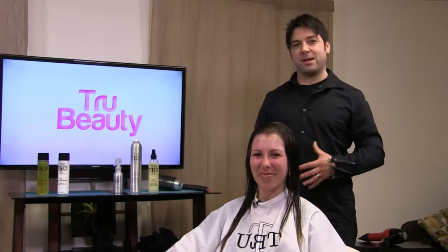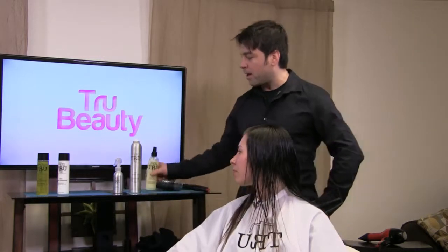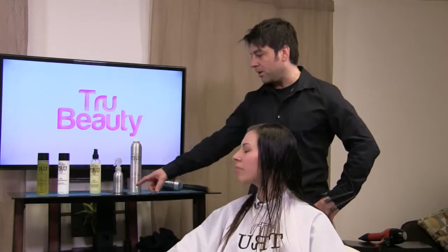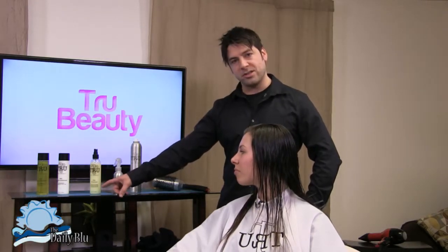Brian, you want to take over? Thanks, Brittany. With our product line, we generally use a five-step system. With fine hair, we're going to use our volume shampoo — it's going to give the hair a lot of lift. Then we go with our volume conditioner, which conditions the hair without weighing it down. Then we start with our primer, which is going to detangle the hair and protect it against sun and heat.